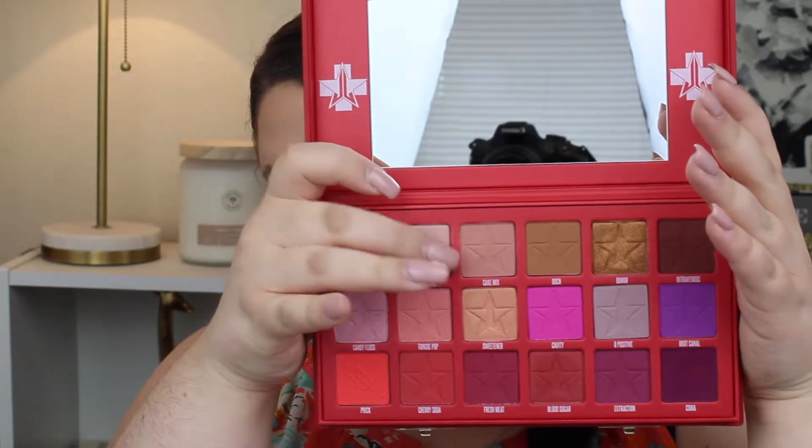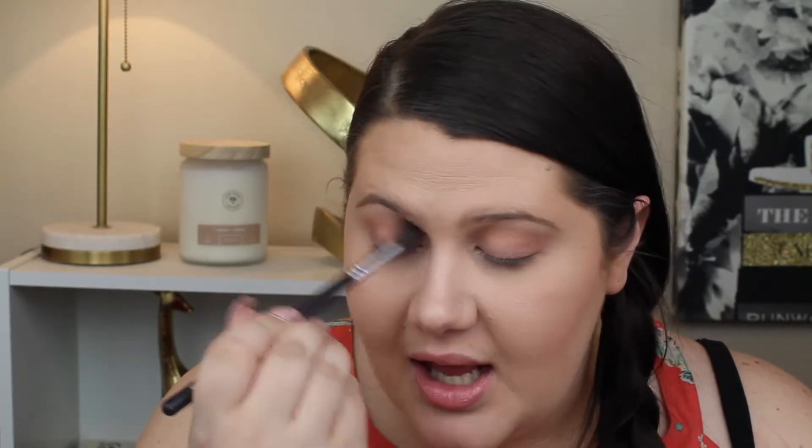I have already primed my lids with concealer and then just set them, so we're just going to dive in. I'm going to go in with the shade Cake Mix, which is just a slightly darker than skin tone color, and I'm going to use that to start my transition. These shades — I'm only in one and it's a matte, which isn't normally the easiest — but this is so nice. So far, these blend really nicely.